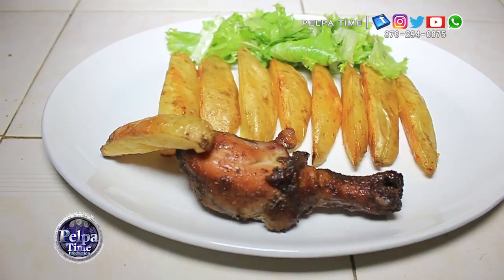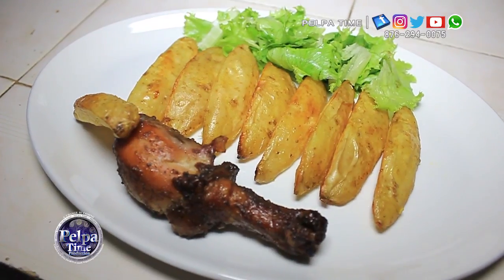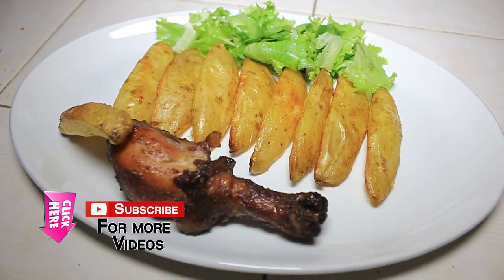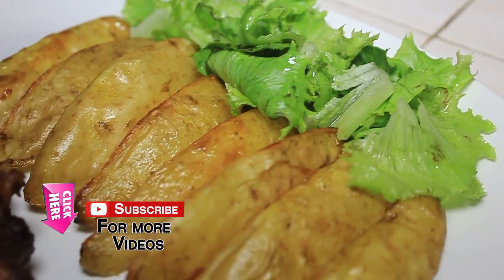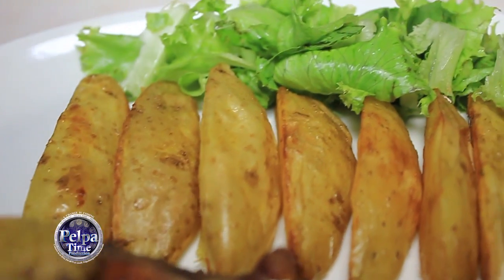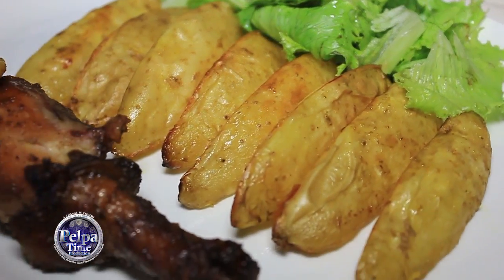Ok guys, this is the finishing of the oven baked potato. Here I am serving it with baked chicken — another time I will show you the process that the baked chicken went through. But here it is, I hope you like it. Comment, subscribe, like, and share as well. Thank you, happy Sunday guys! That's your finishing product from Pelper Time YouTube channel — subscribe, share, like. Out for now, loud and proud.